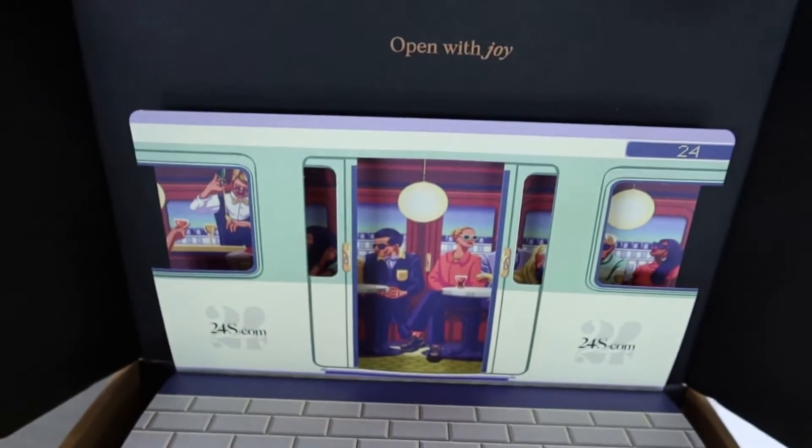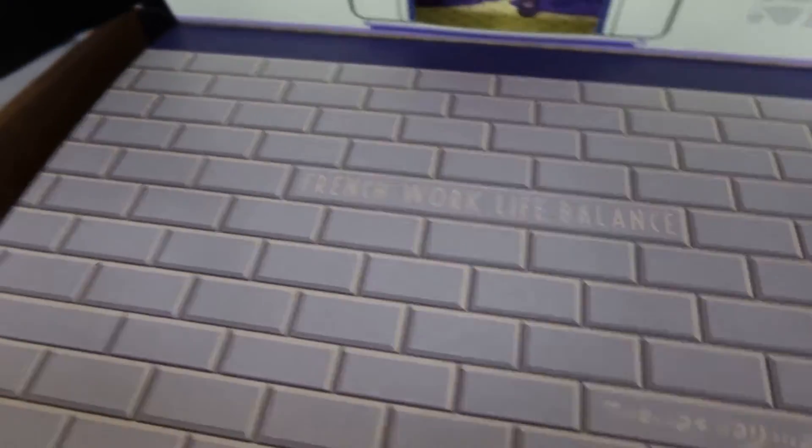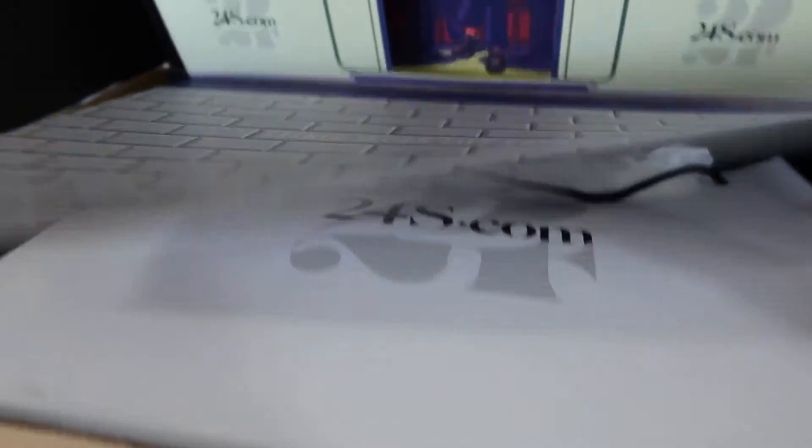So first up is this ginormous box. Wow, how cute is this little theme? French work-life balance. Let's see what's inside.